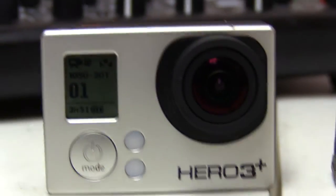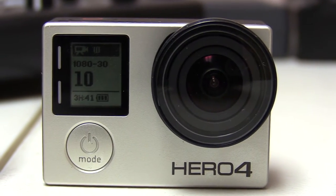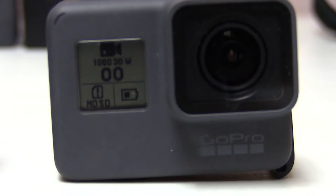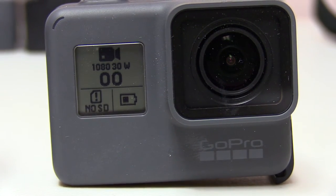What we have in front of us first here is the Hero 3 Plus Black Edition camera, set to 1080, 30 frames per second. We have a Hero 4 Silver Edition, set to 1080, 30 frames per second. We also have here the brand new GoPro 5, and it is also set to 1080, 30 frames per second. And to the left of me here, we have the ATEM switcher around the back.